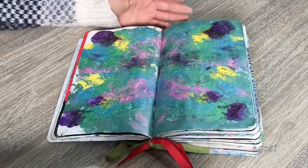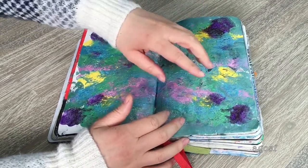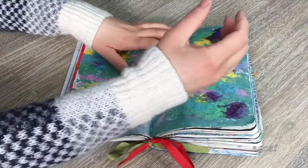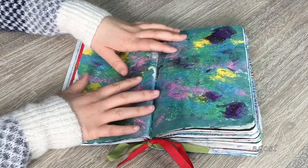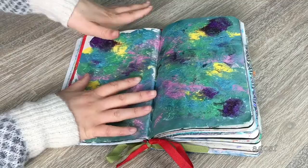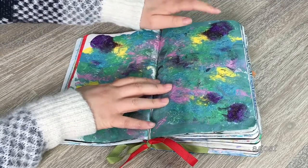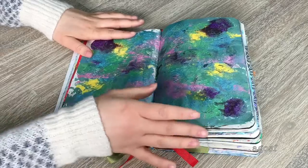This page turned out interesting and not how I expected. In Wreck This Journal there are a ton of circles and you're meant to fling paint so there are dots and splatters everywhere. I squirted the paint bottle with different dots — it turned out really cool. But I was waiting for ages for it to dry and it never did, so I folded the page over. When I opened it up the paint went everywhere on both pages. I love how there's purple everywhere and then green and blue blended in together.